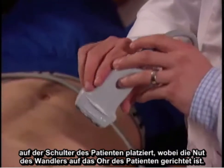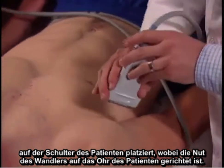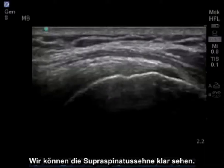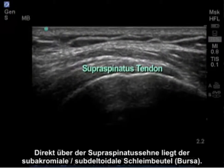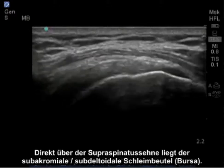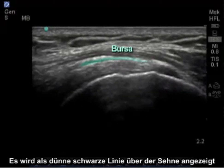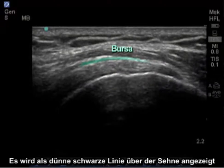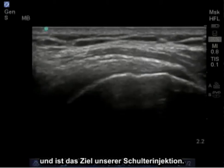we're going to place the transducer on the patient's shoulder with the notch of the transducer aimed towards the patient's ear. We can see the supraspinatus tendon in clear image. Just above the supraspinatus tendon lies the subacromial subdeltoid bursa.